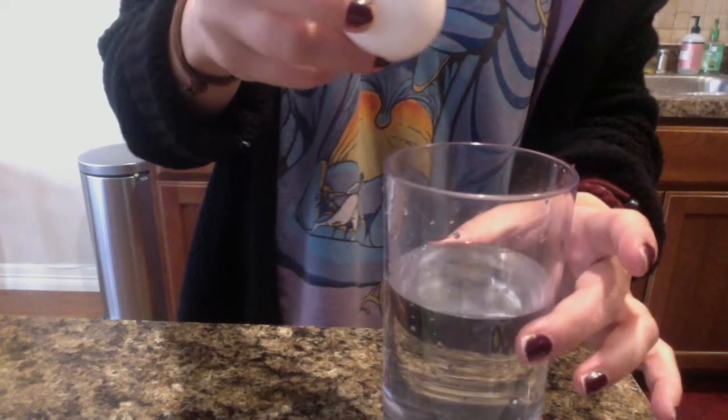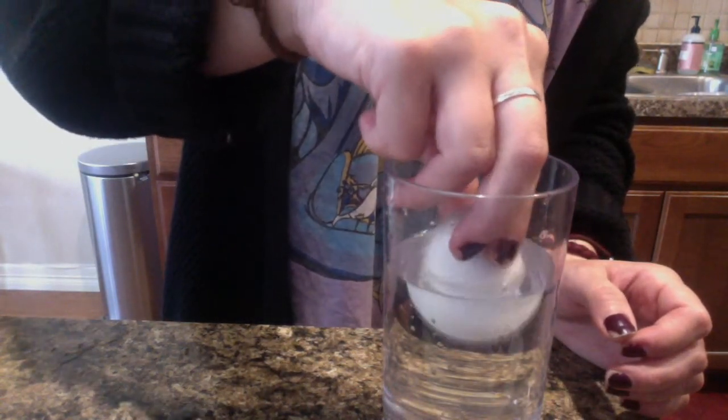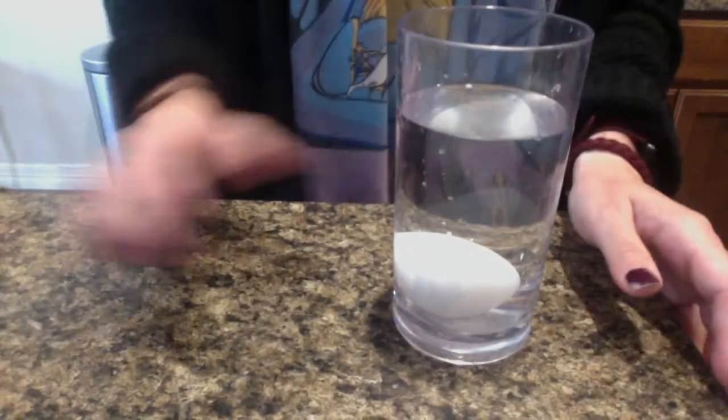Thumbs up if you think it's going to float on top of the water, thumbs down if you think it's going to sink under the water. Okay, let's test our prediction — let's count: one, two, three!